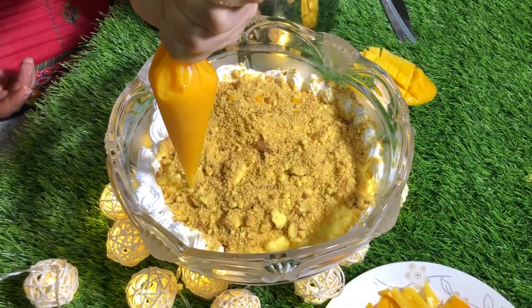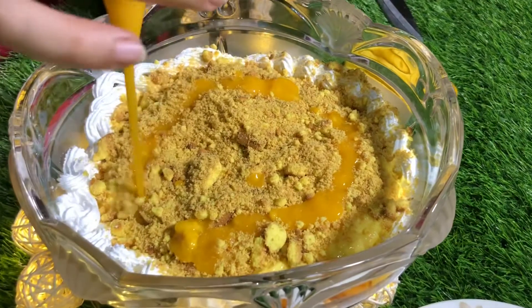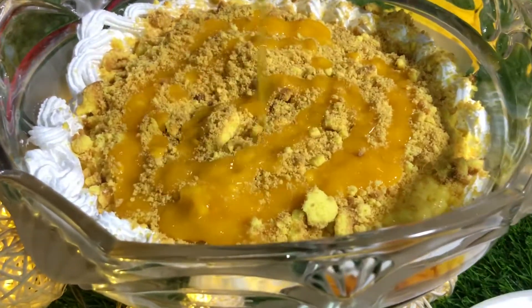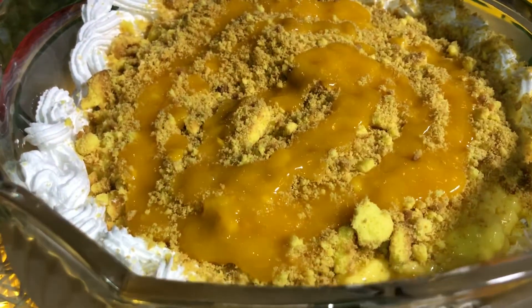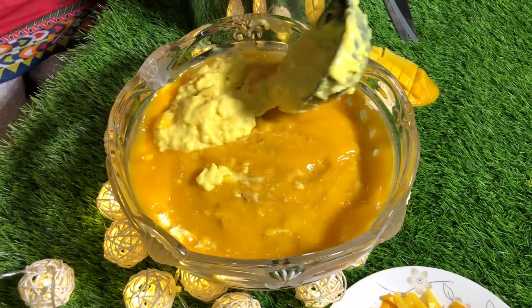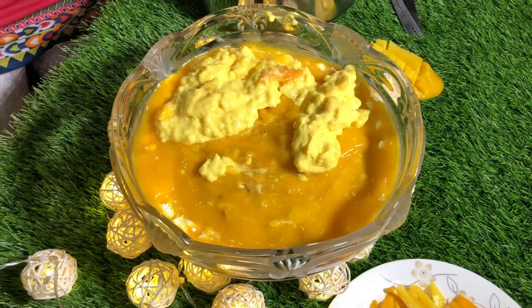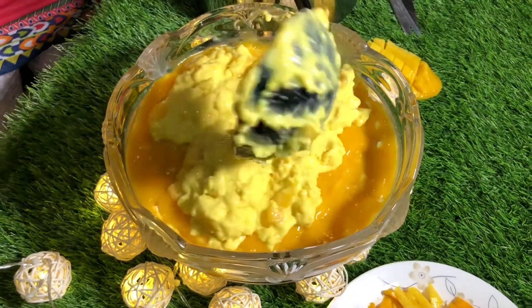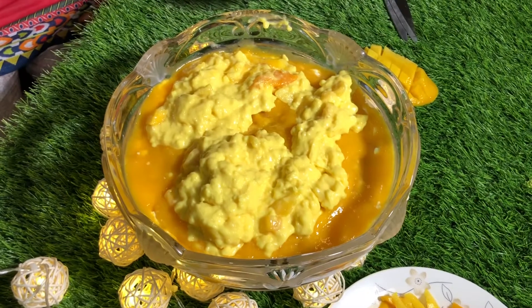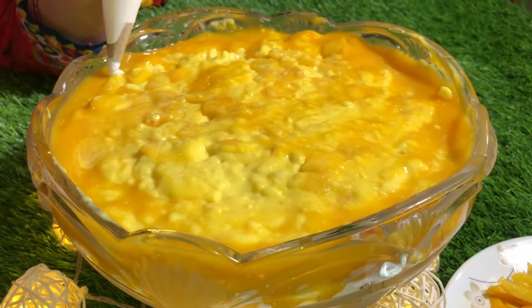Now we are going to add the mango puree — it's like orange. On top of the mango puree, we are going to add mango custard. Why does it all feel yellowy-orange? I have no clue! Now we are going to add the cream for decoration.